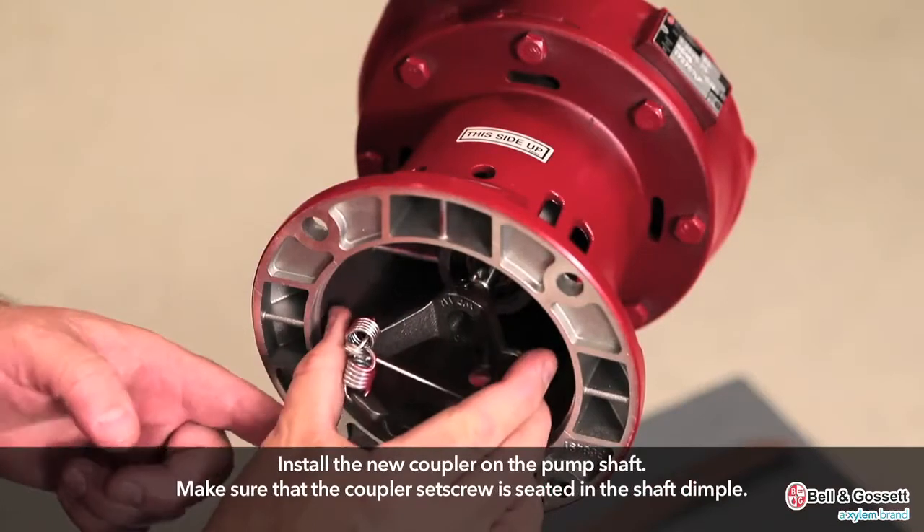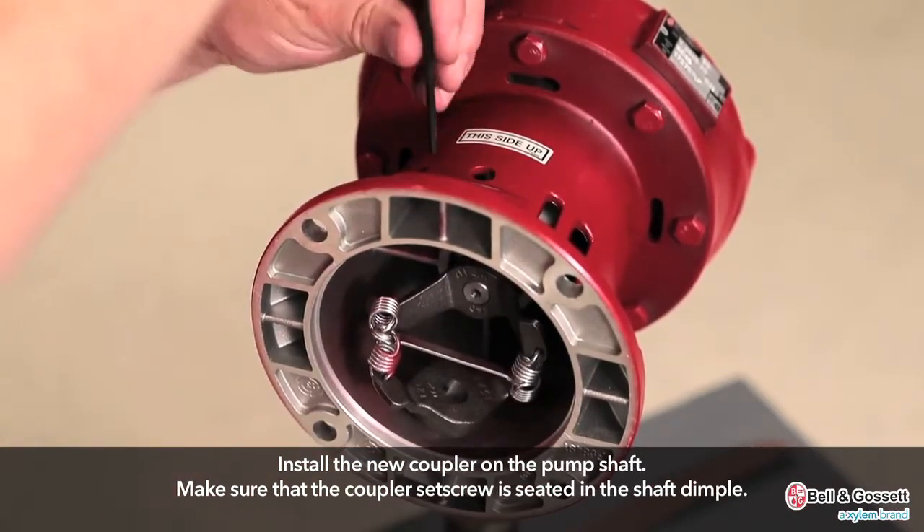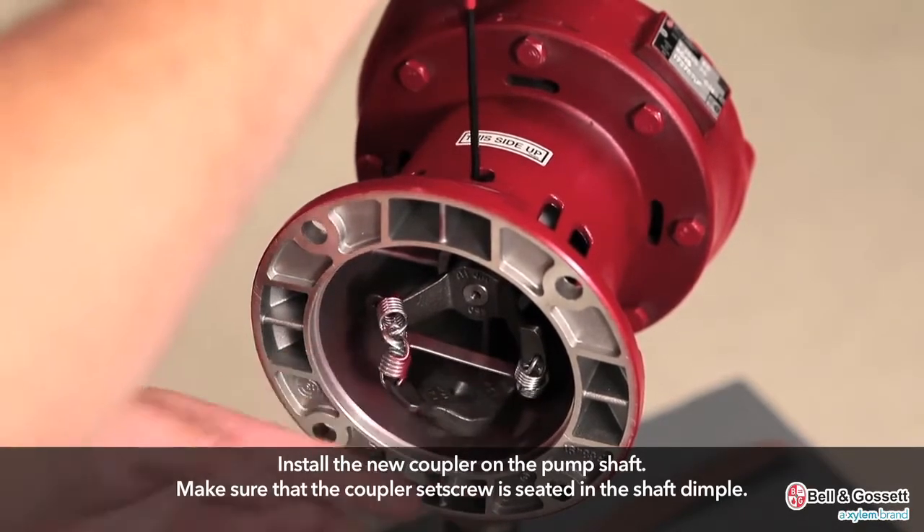Now we're going to reinstall the spring type coupler and motor. Install the new coupler on the pump shaft. Make sure that the coupler set screw is seated in the shaft dimple.